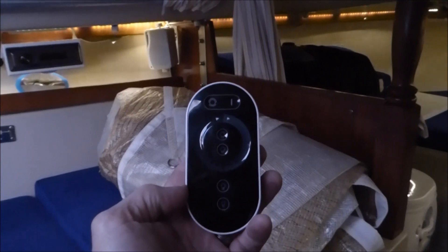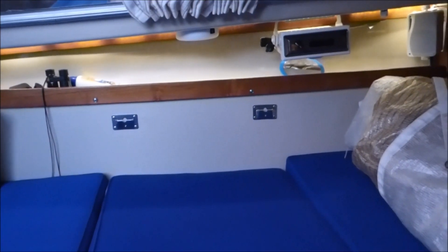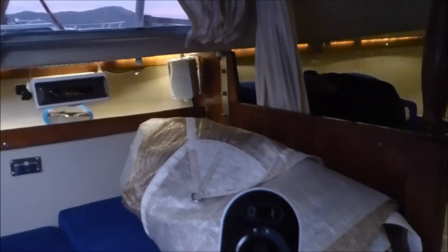Here you can see I have my lights on in the bow strip — I have one strip up there. I have another strip that is divided between the port and the starboard sides underneath the side decks. So essentially the back half of the boat is on one strip and the front half of the boat is on another strip.